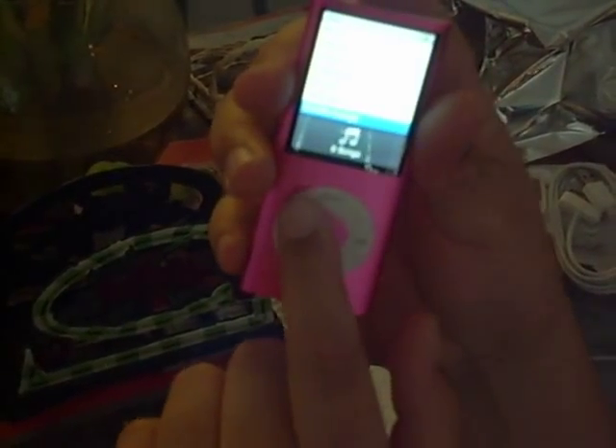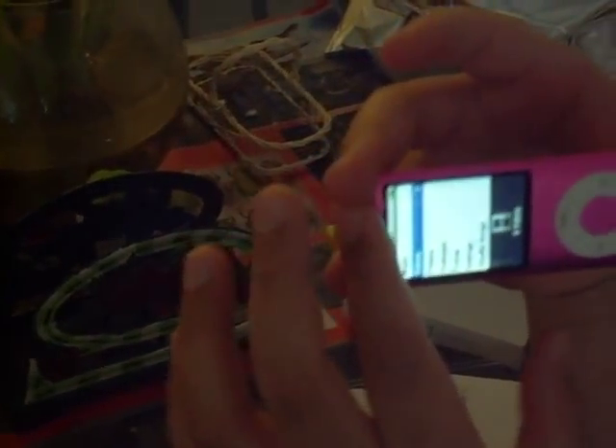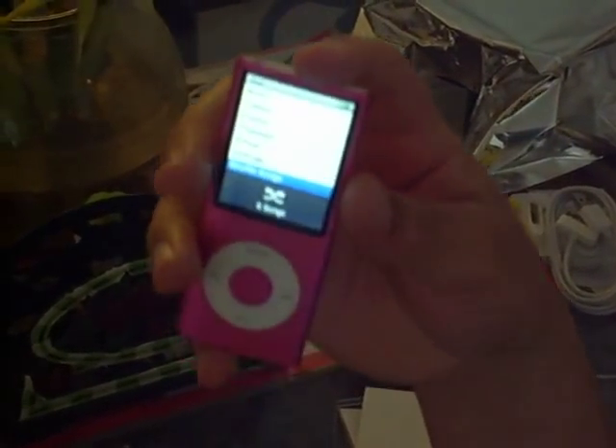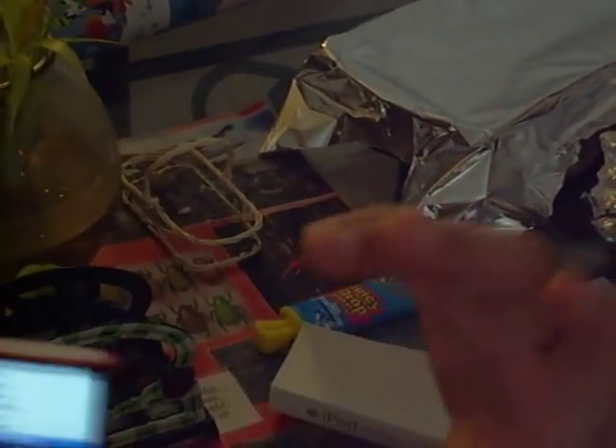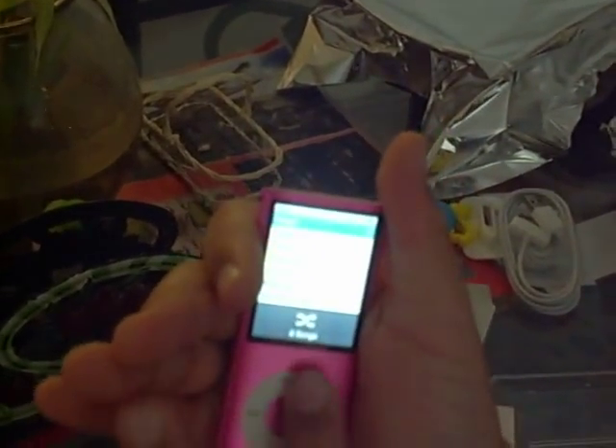Well, this is it, pretty much. I don't have any music on it since I just unboxed it. But as soon as you put tracks on it, when you turn the screen, it actually has a shuffle thing, so when you go like this with the screen, it changes the music.